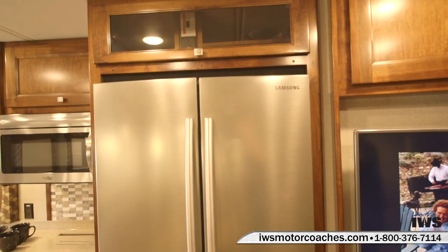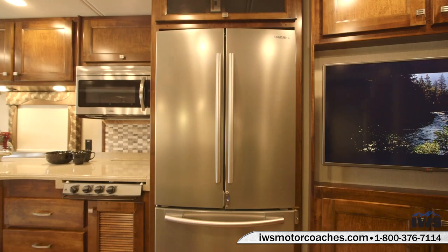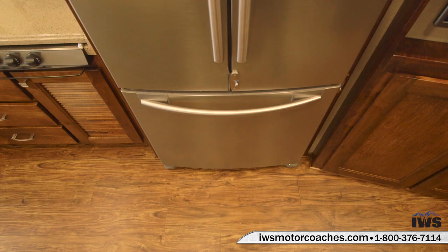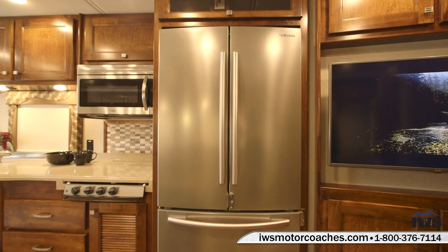Now we're going to talk about the Samsung 18 cubic foot refrigerator. As you can see, this is a double-door refrigerator — the lower portion is the freezer with a built-in ice maker, and you can see the ice tray there on the left. I also want to point out that this refrigerator and freezer both have locks on them so if you're traveling down the road the doors aren't going to fly open.